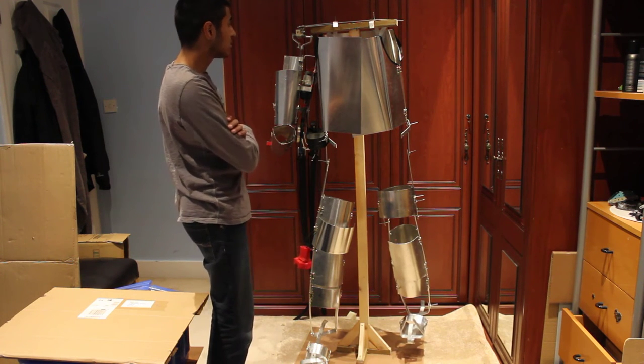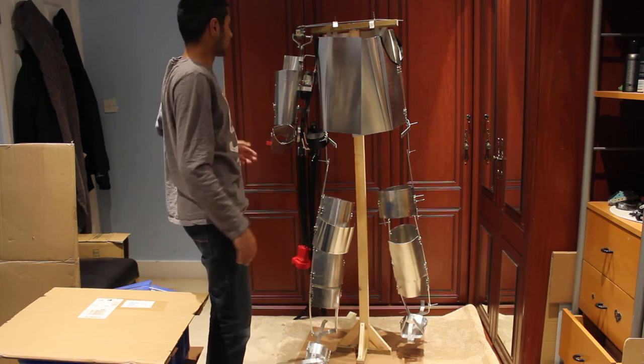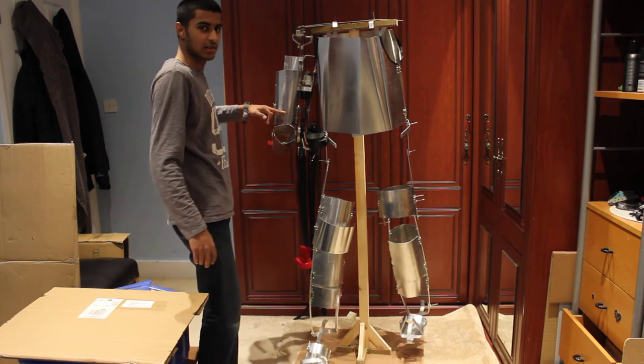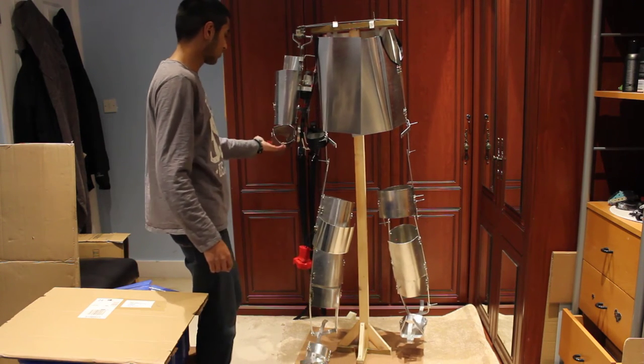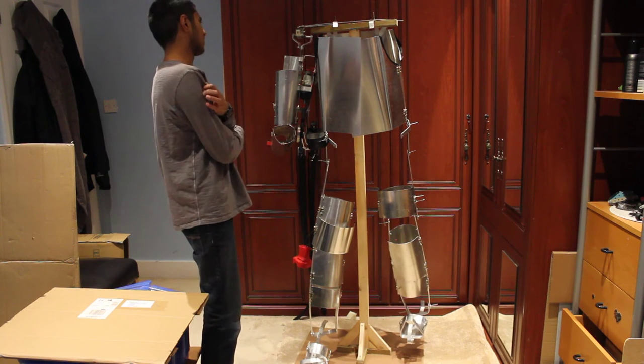I still need to move this up or do something else, because my elbow is still around this point and it needs to be down there. Still working on that — I'm sure there's a way of doing it easily.